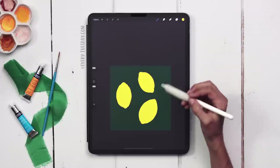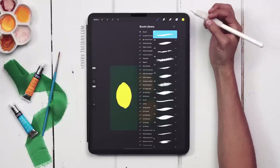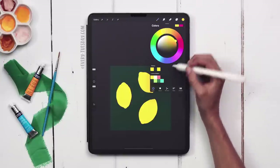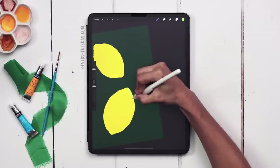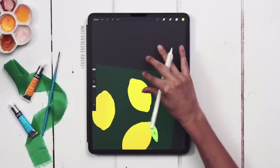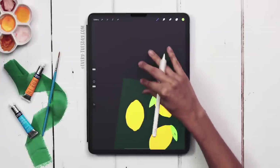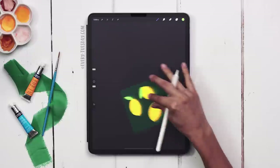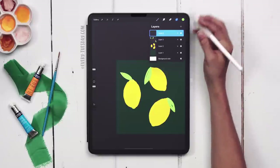Next I'm going to paint some leaves on top of the lemons. I'll create a brand new layer and switch to brush number 13. Grabbing my green color, on each lemon I'll put a big leaf — pretty basic, just scribble it in. It doesn't have to be all the way filled in; I like this messier, sketchier look, so I usually leave mine open.